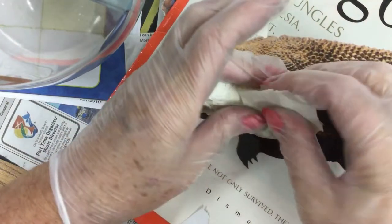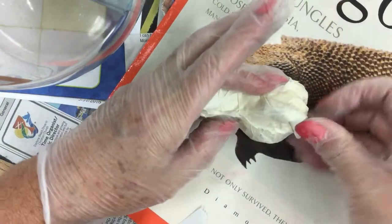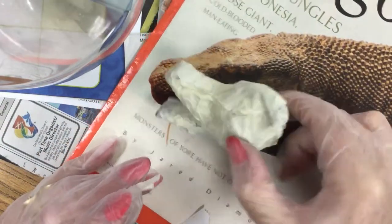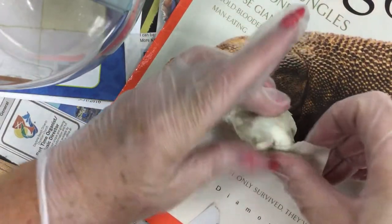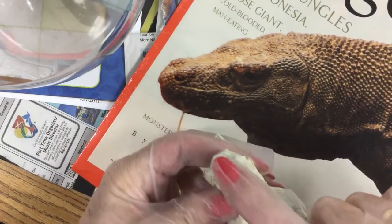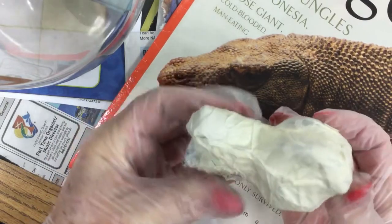It's almost easier if you work real small with the newspaper. When you're plastering, you can apply it right on top. That's giving that neat raised up effect there — that's where the eye would be. So you just continue building up the details of your head. I also want to give some nostril area here, so I'm going to work up that area.